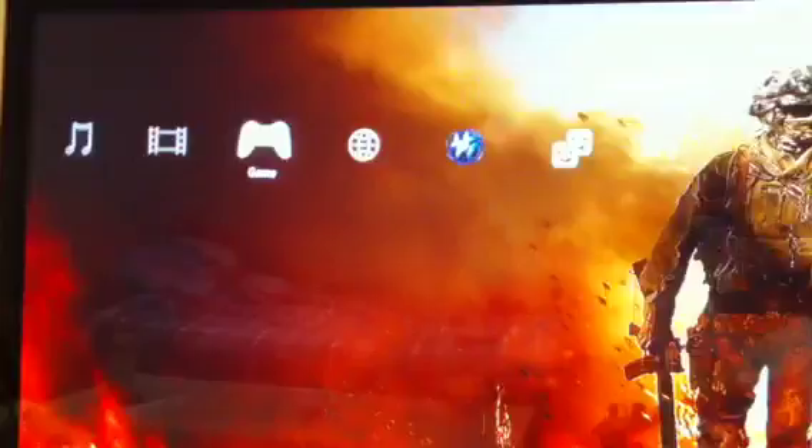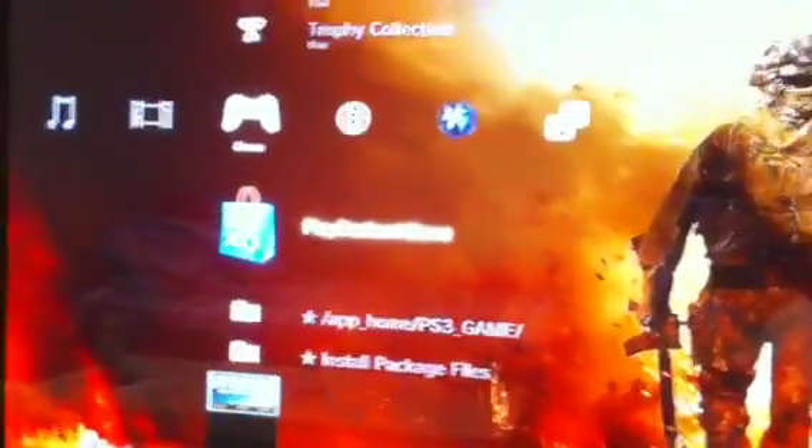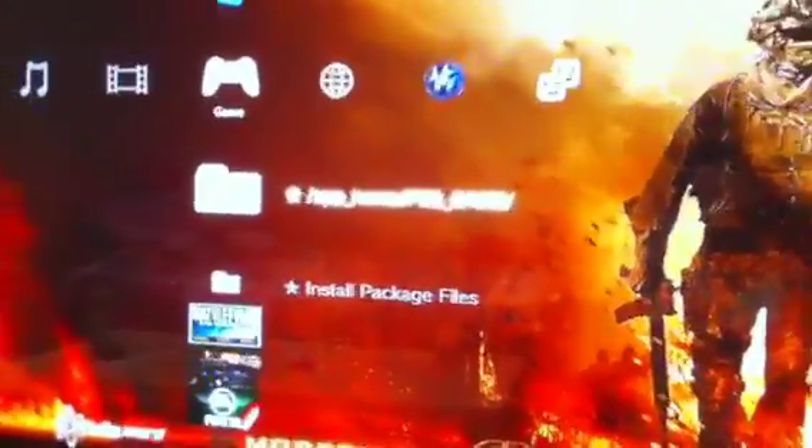And the process is done, you just gotta wait. The PlayStation starts up — log in. And you have apps, home, PS3 games, and install package files. Your PS3 is officially jailbroken.